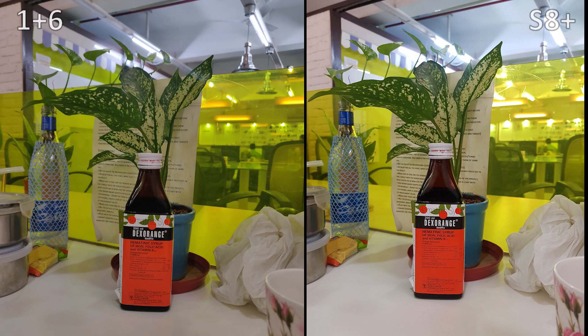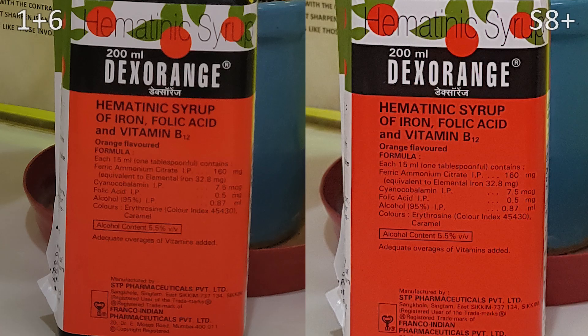Looking at these two shots, the S8 Plus is more exposed, but because of that, the tube lights behind the scene are overly exposed. In the OnePlus 6 shot, it's not extremely exposed — it's a little bit darker — but the tube lights are well exposed and not overexposed. They still look like tube lights and not a very strong beam of light. However, when we zoom in, the text is way sharper and clearer in the S8 Plus shot. Overexposing the shot may have helped the S8 Plus take a better picture with more clarity.